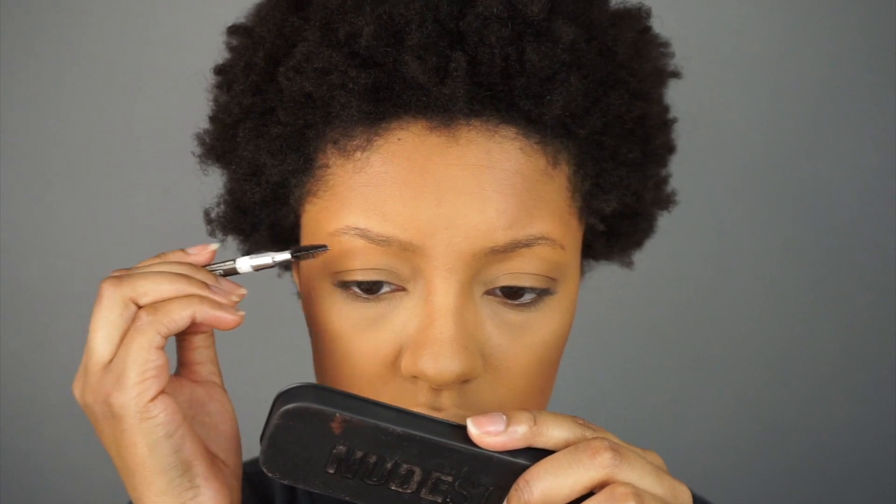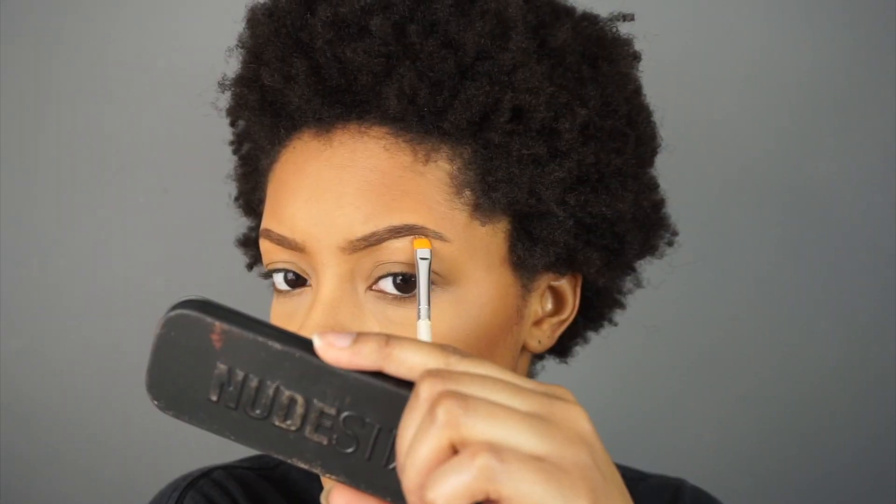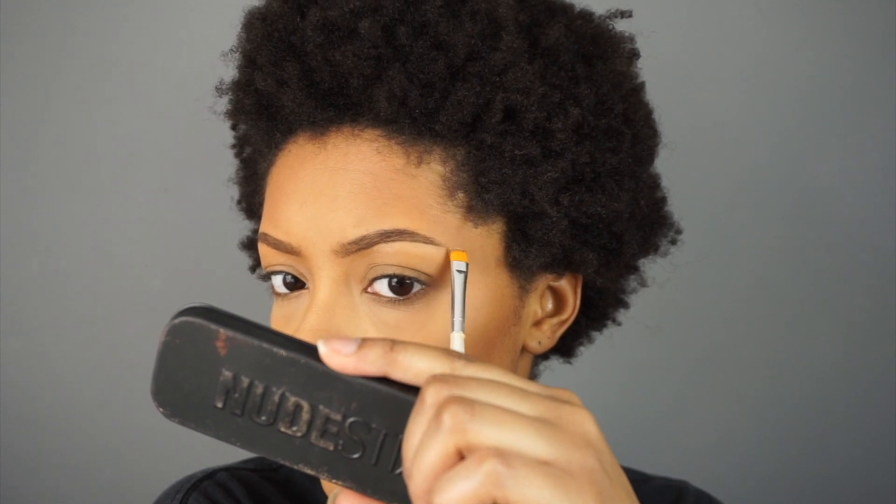I'm going to fill in my brows and then give you my opinion. To clean up my brows I'm going to use the same concealer I used to highlight. I don't really like the eyebrow pencil — I think it's too creamy and it gives off way too much product. That's something you could easily switch out if you wanted to get other Wet n Wild stuff, but I wouldn't recommend getting the eyebrow pencil.